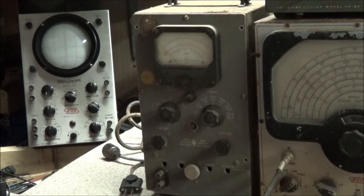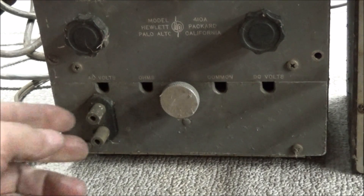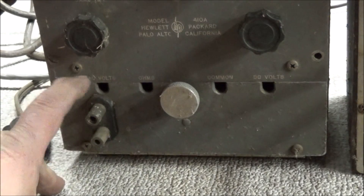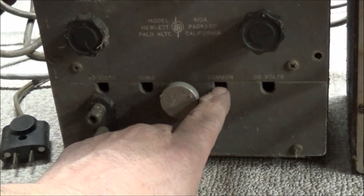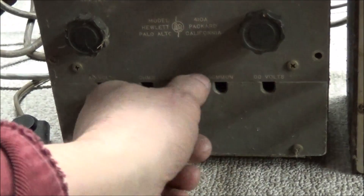What I'm going to have to do is take the faceplate off, clean it all up, scan it, and then see if we can work on making some new decals and put them on to get it all fixed up and add it to my collection. If you look at the bottom, you can see there are just two binding posts — it says AC volts, ohms, common, and DC volts.